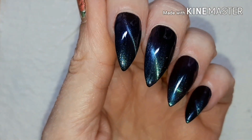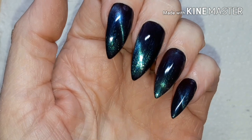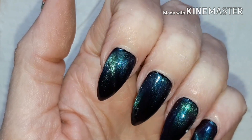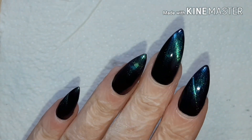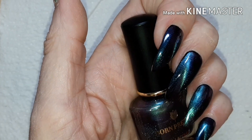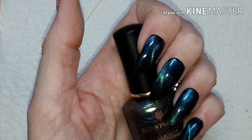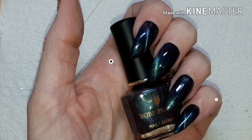And there we go! That looks absolutely stunning in person and I really hope that is picking up on camera. I can see blue, green, purple, black — it's just amazing. A perfect name, Aurora Borealis, that is just stunning. And that concludes my review for today. All the links I'll put in the description box below. As always, thank you so much for watching and I'll see you next time, bye!